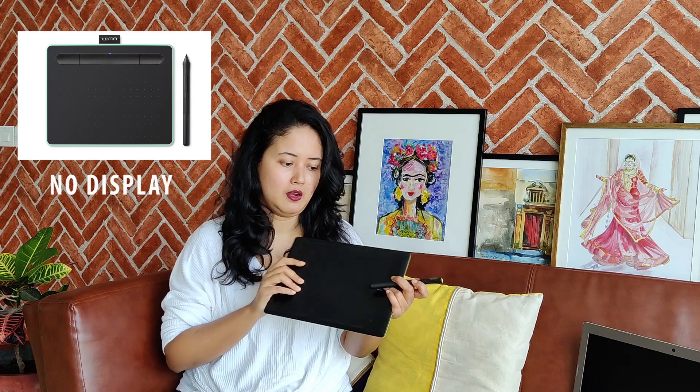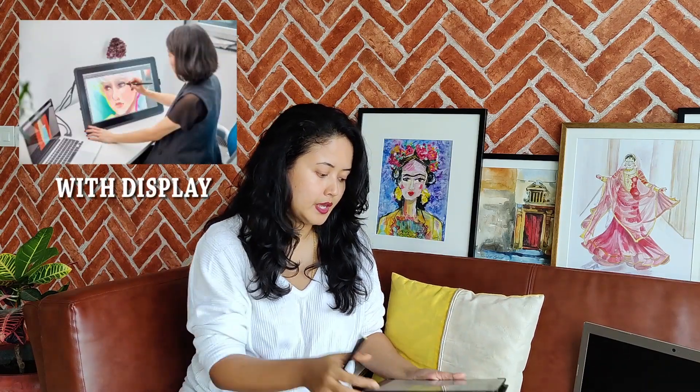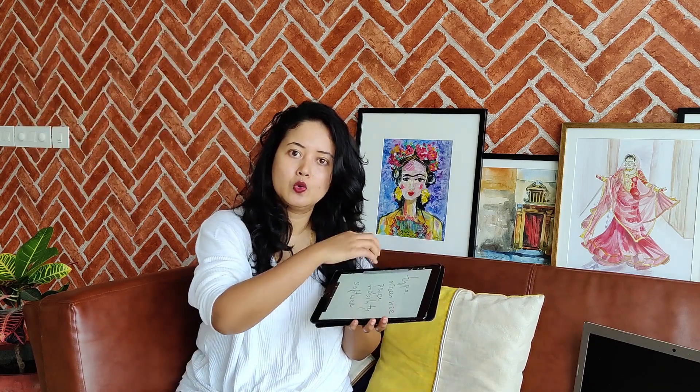The first thing you have to keep in mind while looking for a pen tablet is the type of pen tablet. There are two types of pen tablets available. There is one pen tablet which you cannot see the display — you draw pressure on it with the pen that comes with it. The other kind of pen tablet is a pen tablet with a visual or video display. These are the two different types of pen tablets available in the market.